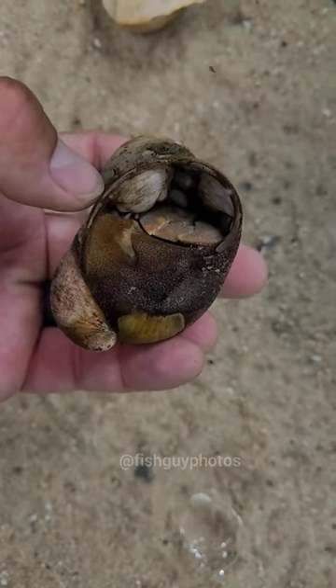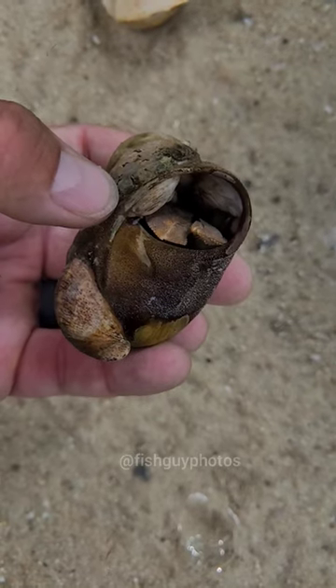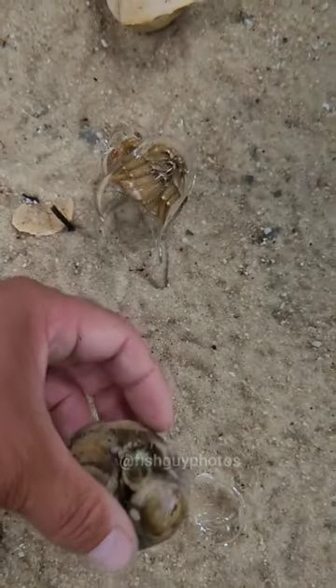That's an old moon snail shell, and inside you can see the hermit crab's claws — they close up to protect it from predators. This one also has a bunch of slipper shells attached to the shell as well.